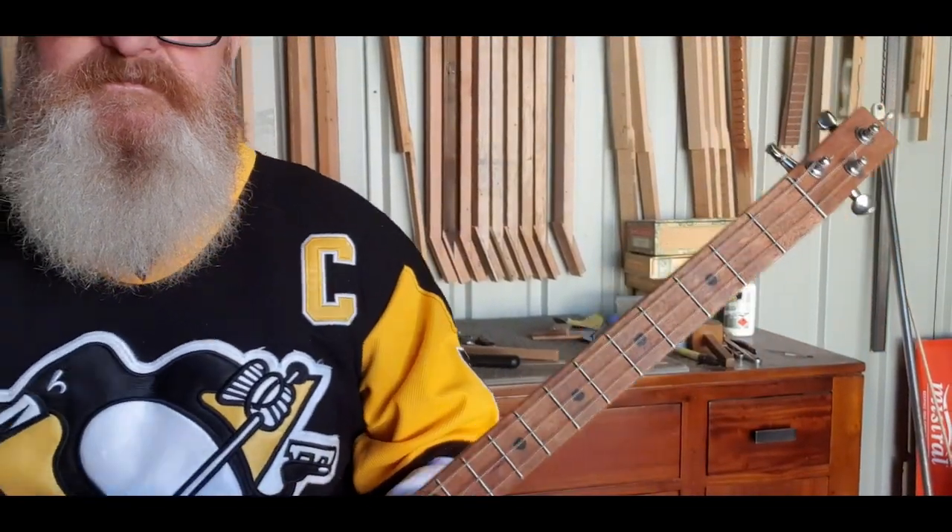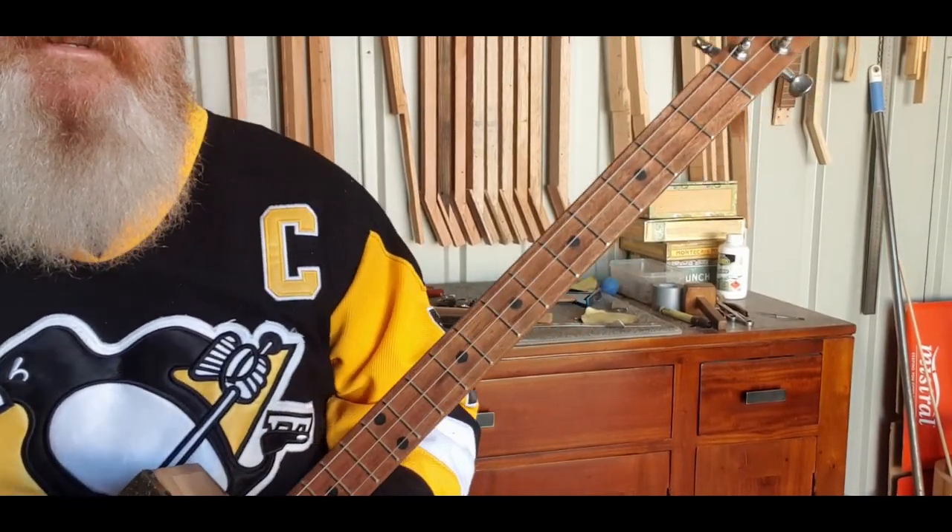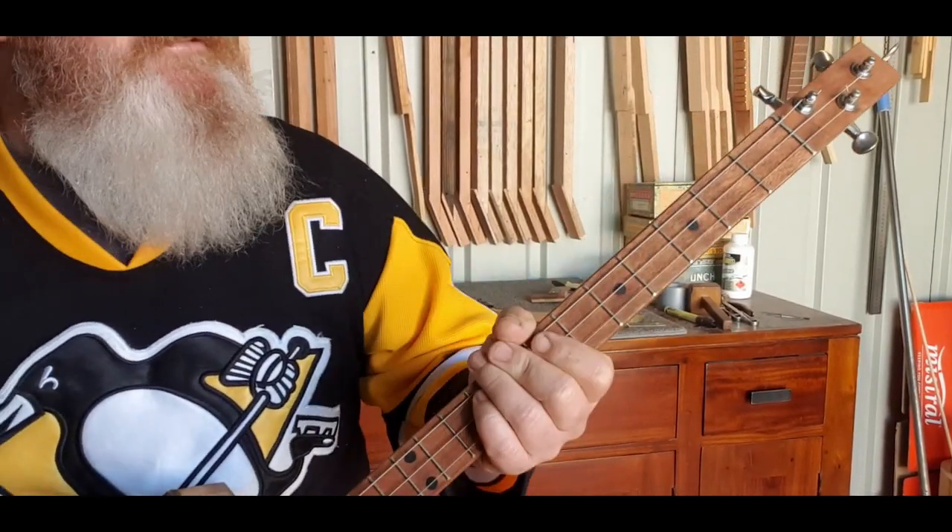Without any further ado we'll play it as usual and then get into it. Let's get a good look at the guitar neck — right, here we go.